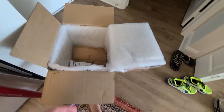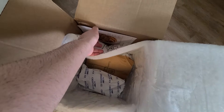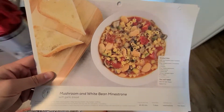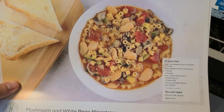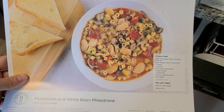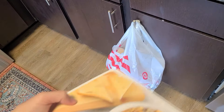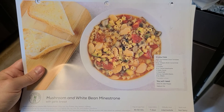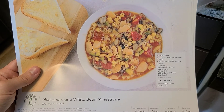There you go — these are the menu cards with instructions on how to cook everything. They did include them. The back gives you cooking instructions. If you haven't checked my other videos for more detail, please do. Just wanted to make a quick review of Home Chef and the items I received today. Thanks!